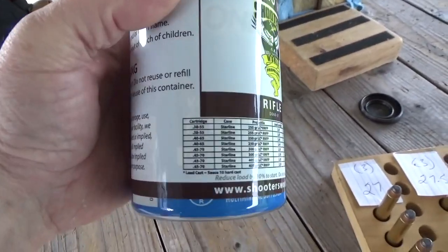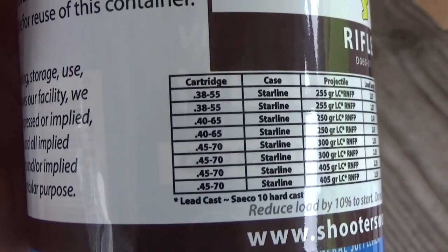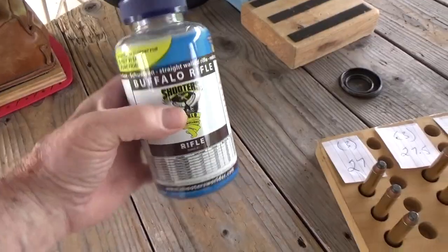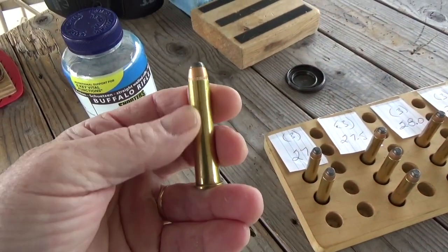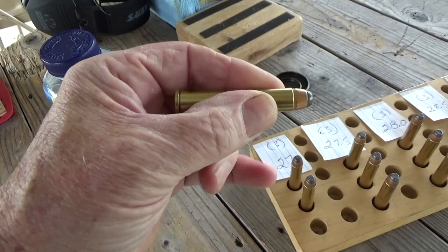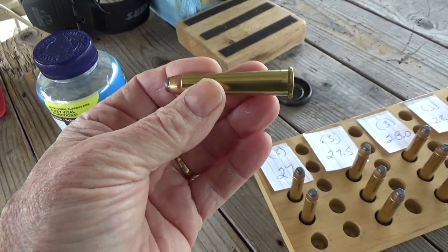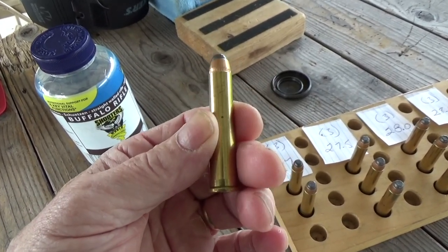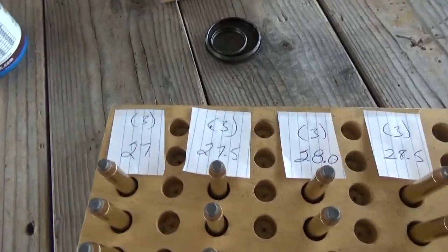They've got all sorts of load data on this for straight-walled cases: 38-55, 40-65, and 45-70. Case fill is usually under 50% of the case, so you'd think in those type of cases spatially, as that powder would lay in there, you'd get a lot of different vertical stringing with it due to velocity changes. So we're going to do a little bit of experimentation today using jacketed bullets.